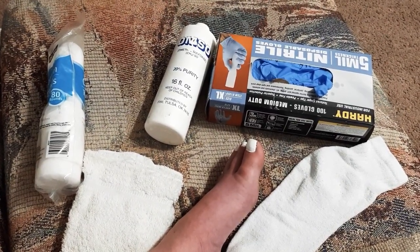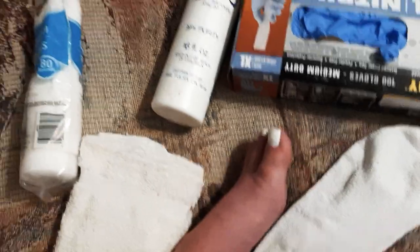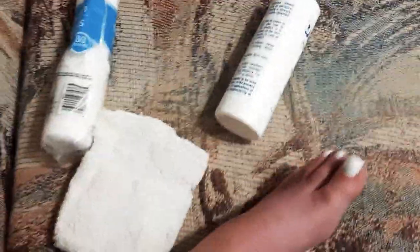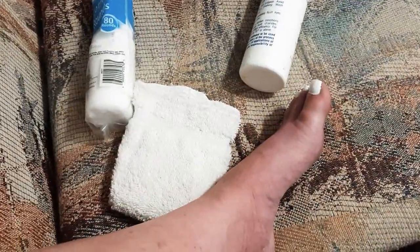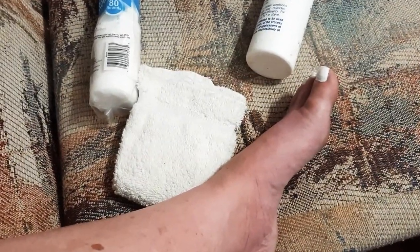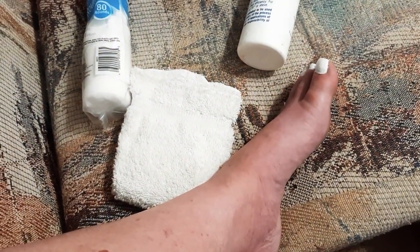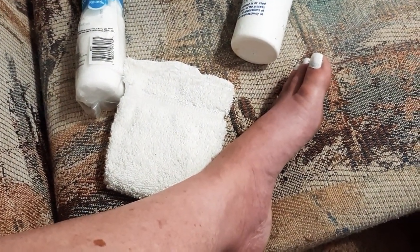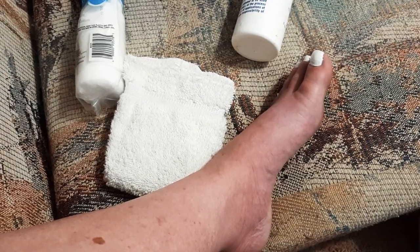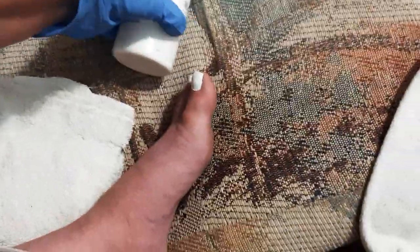We're gonna get some DMSO on this foot here — this is how I do it. First of all, I'll put some gloves on. Got these gloves at Harbor Freight — a 5 mil nitrile. Now, because you don't want to get this on your hands or anything...